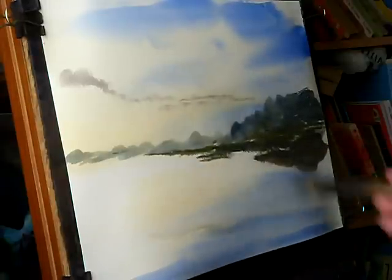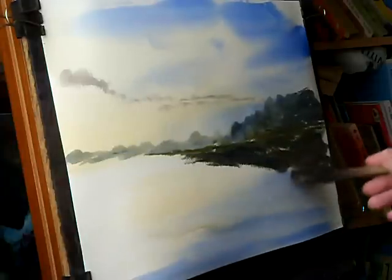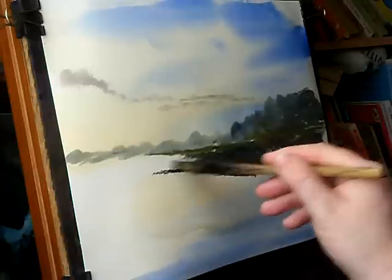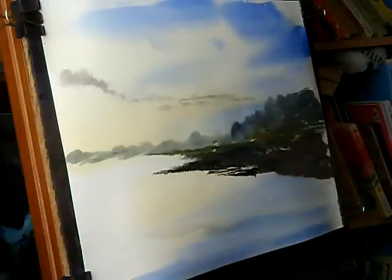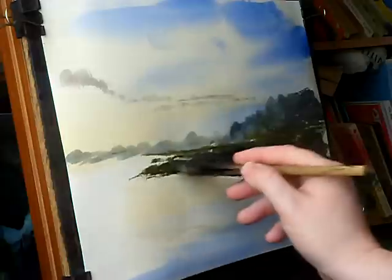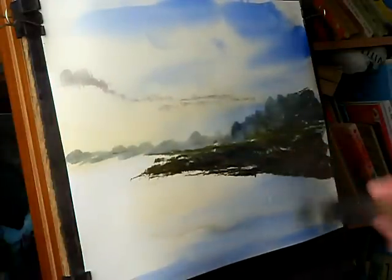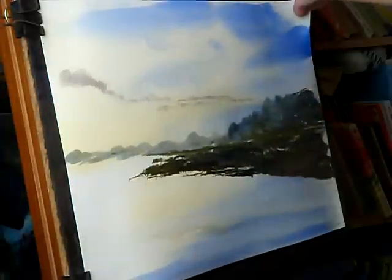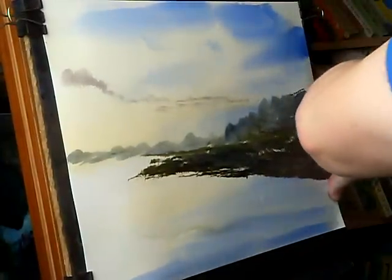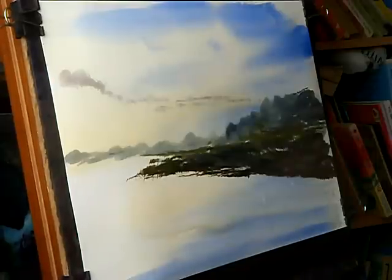Where the water's edge is going to be — I want this nice and dark, because when I scrape out the boats with a nice dark background it will stand out better. So I'm just going to put the right-hand side of the banks in. Before I get the card out I'm just going to pull this straight so I've got a nice flat surface to work with.